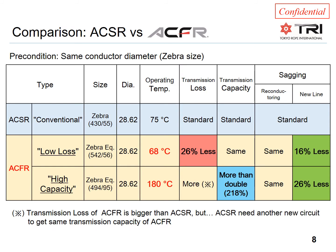Now we are looking at a conventional ACSR Zebra installation, where we will keep all parameters at the same level, including the conductor diameter, and show two cases. One is optimized for the lowest possible losses and the other for the highest possible ampacity rating — with anything in between also possible. The low-loss solution increases the aluminum area from 430 mm² (Zebra) to 542 mm², reducing the operating temperature and losses at the same current rating — decreasing losses by as much as 26%.